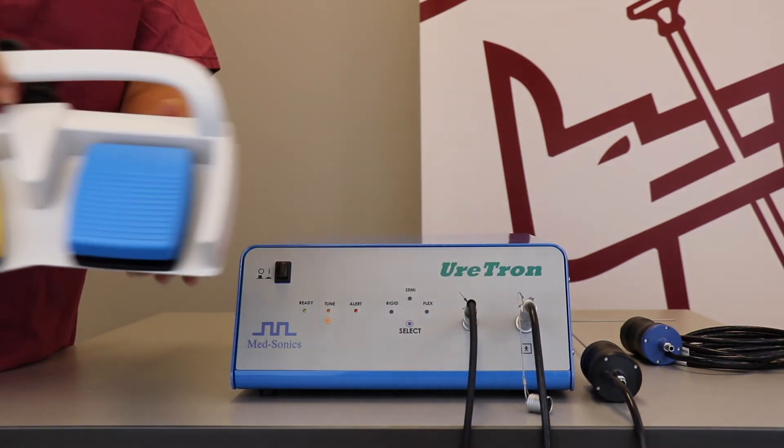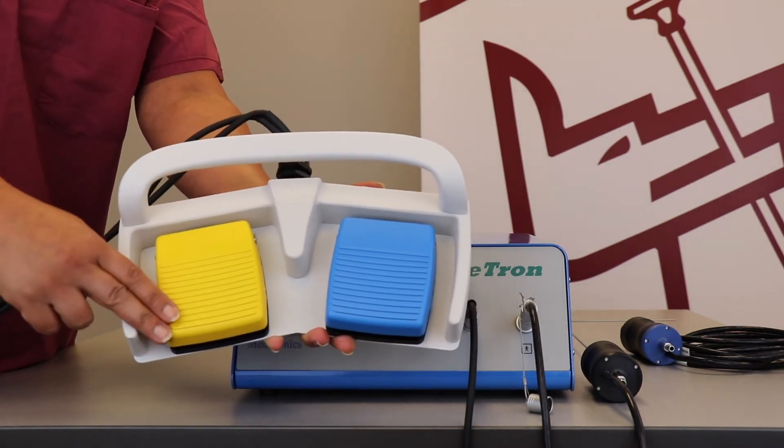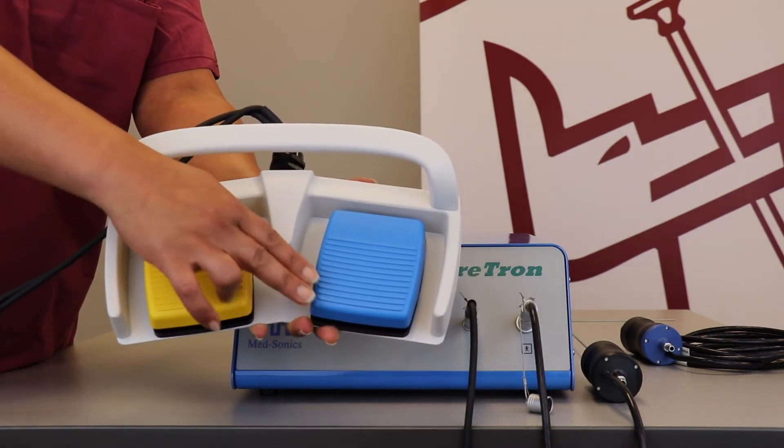The dual foot switch used with the Uratron has two pedals. Yellow is for softer stones. Blue is for harder stones.